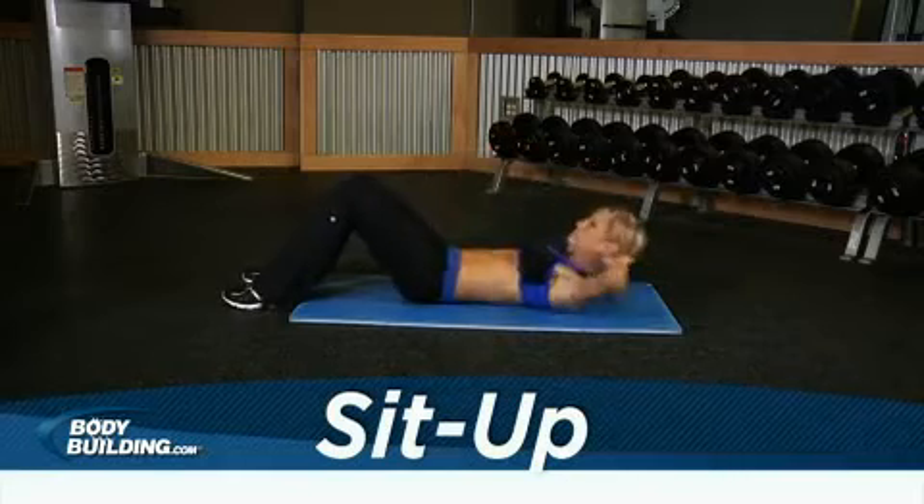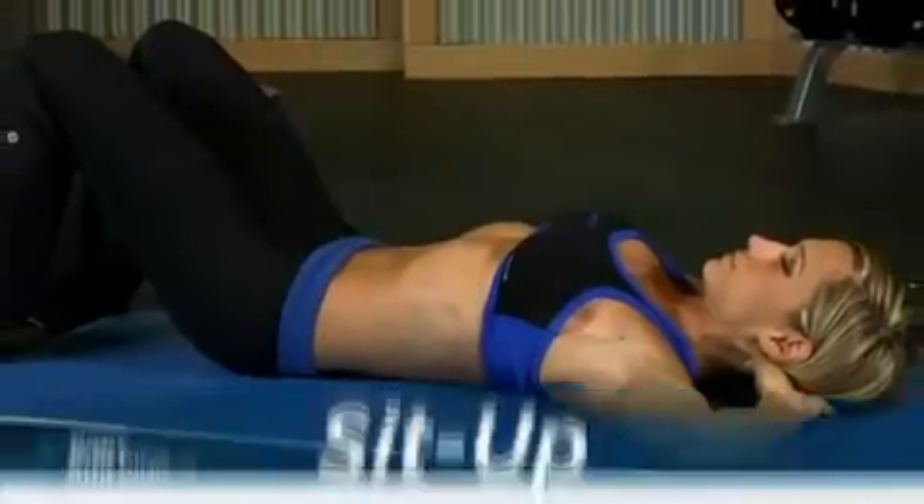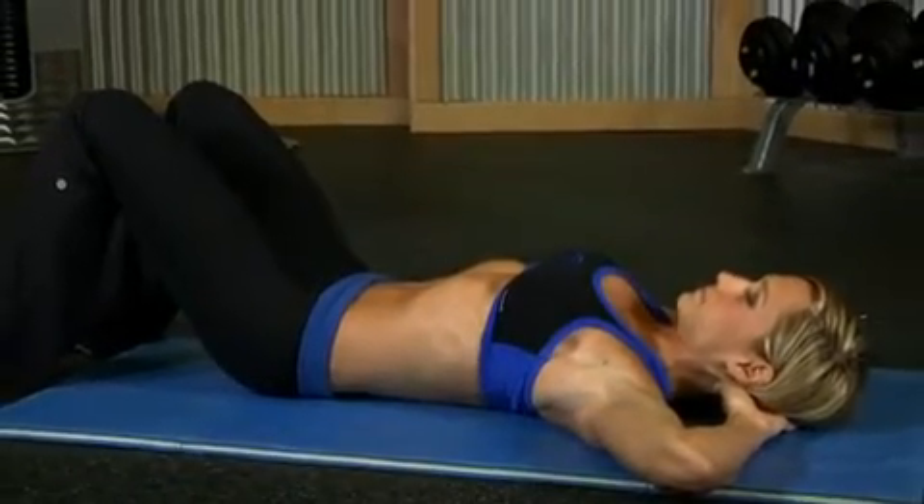Line your back and place your feet firmly on the ground. Your legs should be bent at the knees. Place your hands beside your head. This will be your starting position.